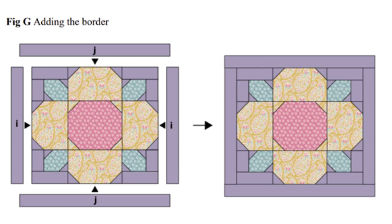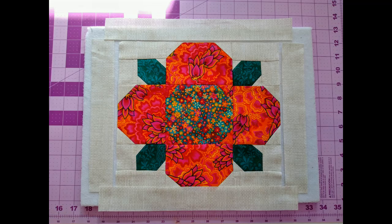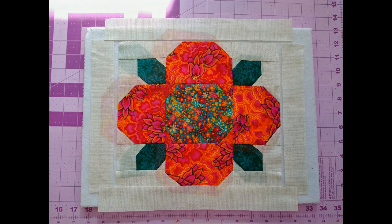Now we have our flower block made. All we're going to do now is add a one and a half inch border to the sides and to the top and the bottom.